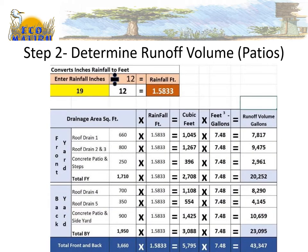I can also use this calculator to see how much rainfall will be generated in an entire year. The average rainfall where this house is located is 19 inches per year, which becomes 1.58 feet of rainfall. When you add it all up, you get 43,347 gallons of runoff that will be captured in the rain garden during the entire year.